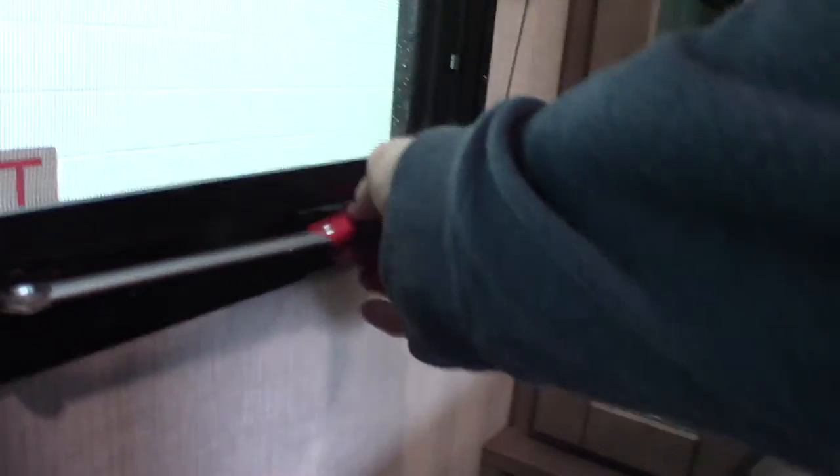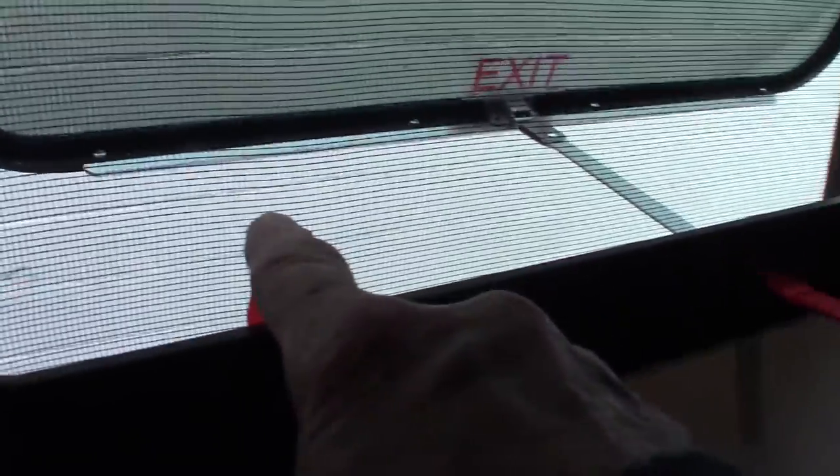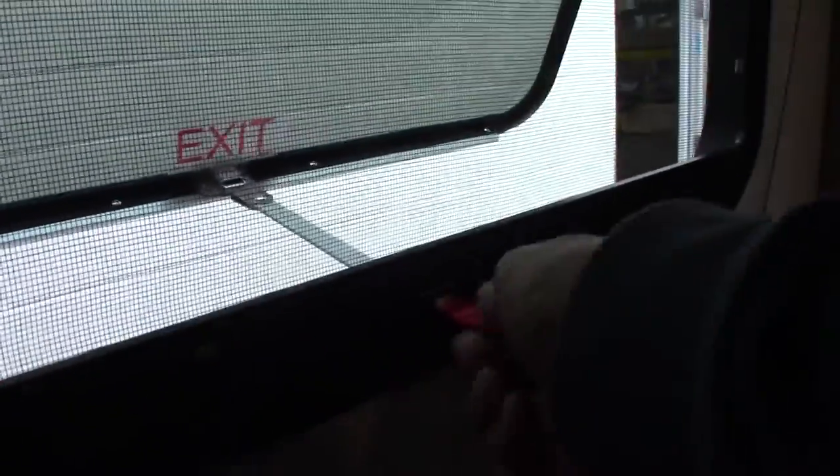The bed pulls up and there's a little bit of storage underneath. This is the emergency window — you push it all the way through, grab the red tab, pull out the screen, and you can exit that way in an emergency.